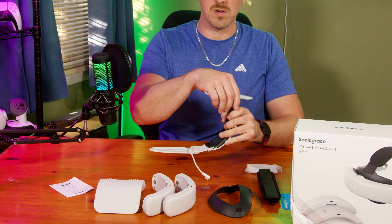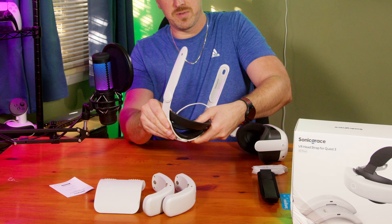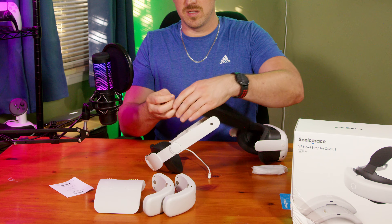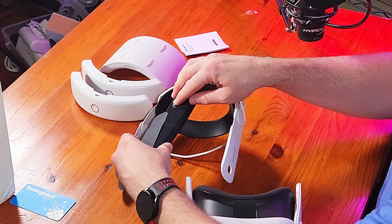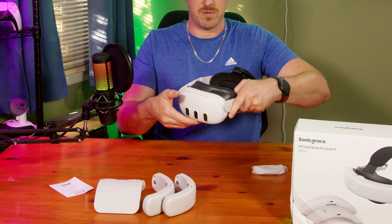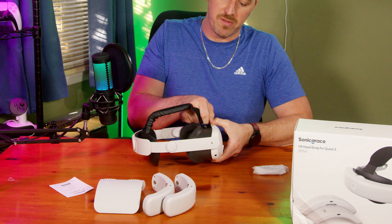So it extends here, and that pops right in. An important factor is definitely the top pad. Attach it from the back — it attaches very easily in the back and pops right on as well. This one's really easy, pops right through.